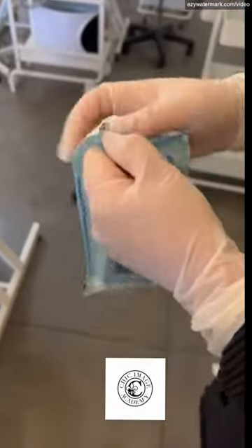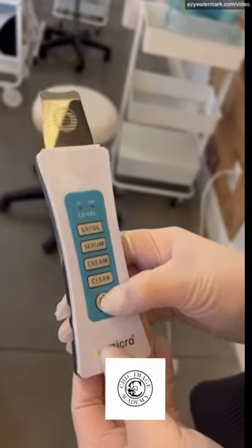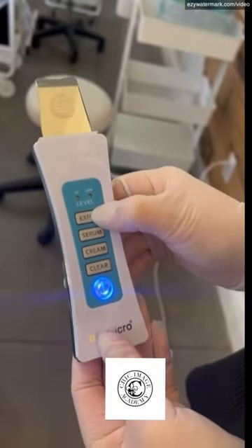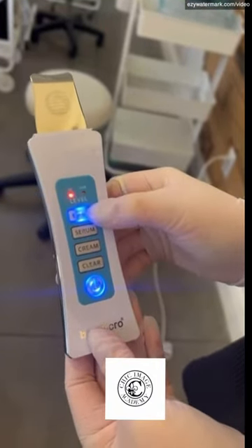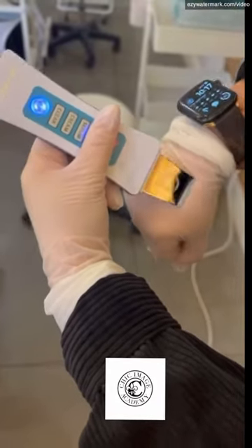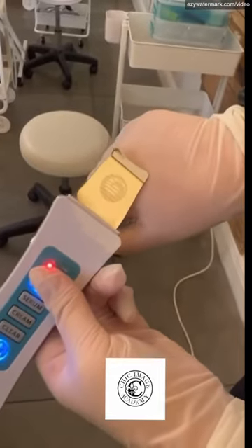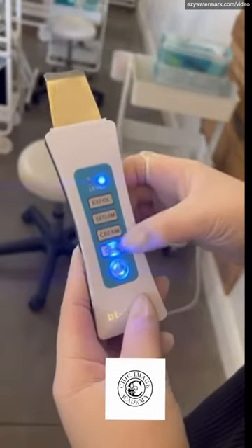For the ultrasonic spatula, you're gonna open it up from the sanitation kit and make sure that it is on and fully charged. For exfoliation and extractions, you're gonna hit exfoliate twice so that it's on high. Hold it right side up and glide for exfoliation, and use the corner of the tip while pinching the skin for extractions.